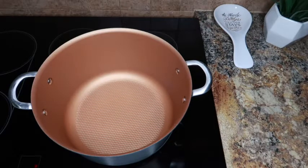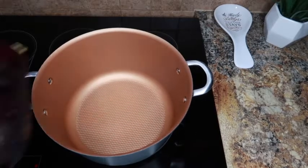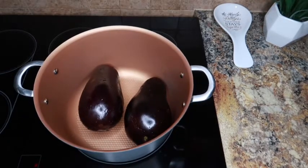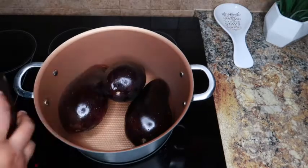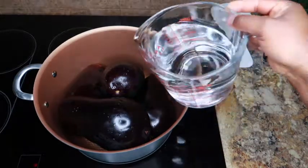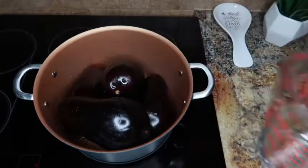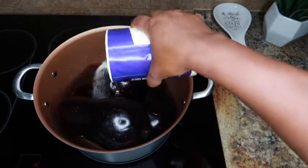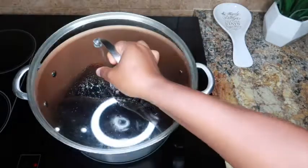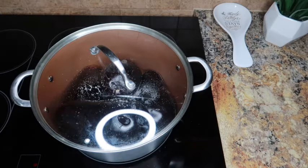I have my pot here all ready. The first thing you want to do is boil your eggplants for 20 minutes. I'm just going to place them in my pot, add in four cups of water, and about half a teaspoon of salt. I'll just let this boil for 20 minutes while I prep the other ingredients.